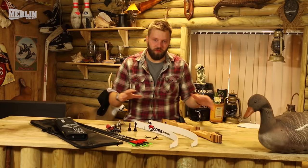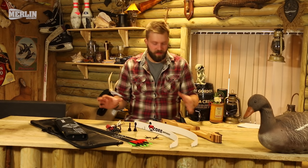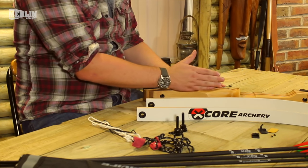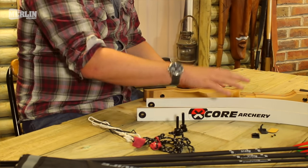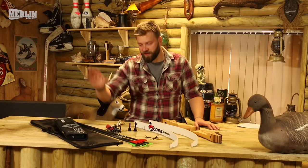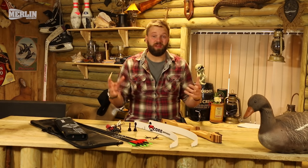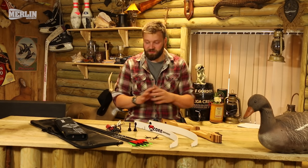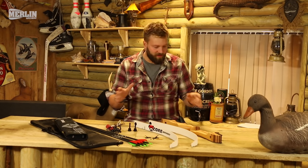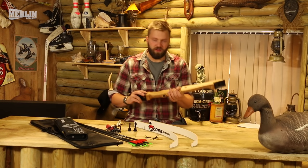Once you've got all the bits and bobs out of the various bits of packaging, you should have something like this: the riser or handle section, your limbs, your arrow rest and nocking point, your arrows, your string, your stringer, your bow bag, and your quiver, as well as a target. That should be everything you need to get shooting and start taking your first steps into what we hope is a lifetime of archery.